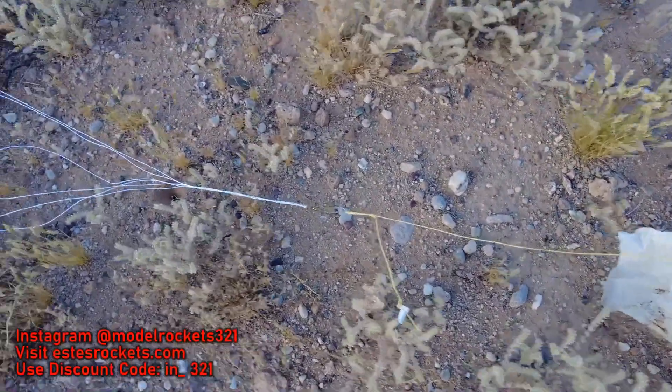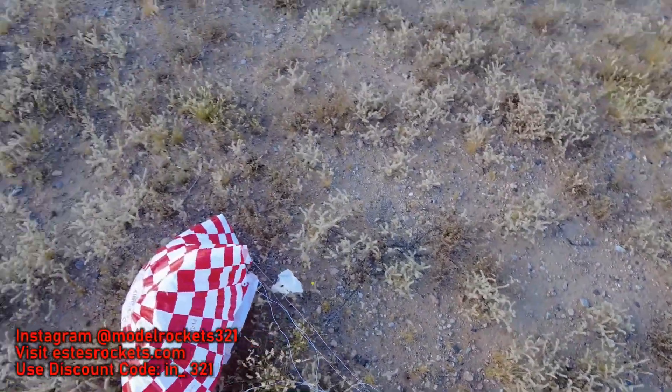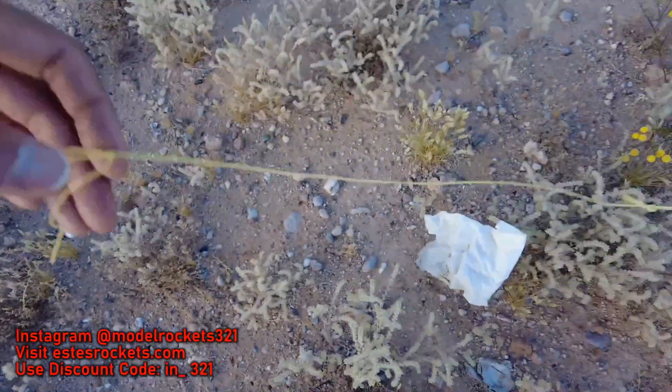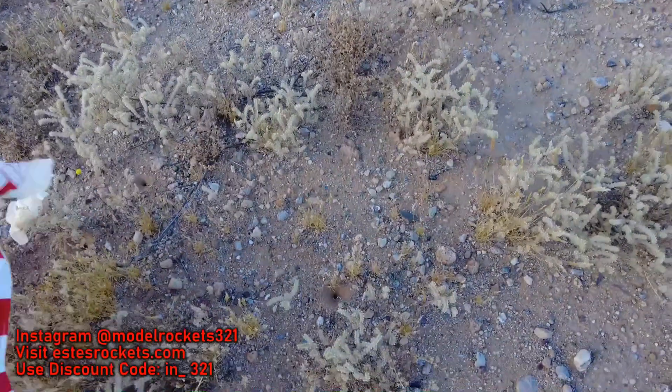Oh, I see some damage. Oh, the capsule's gone! We got — capsule's missing. The capsule is gone, folks.